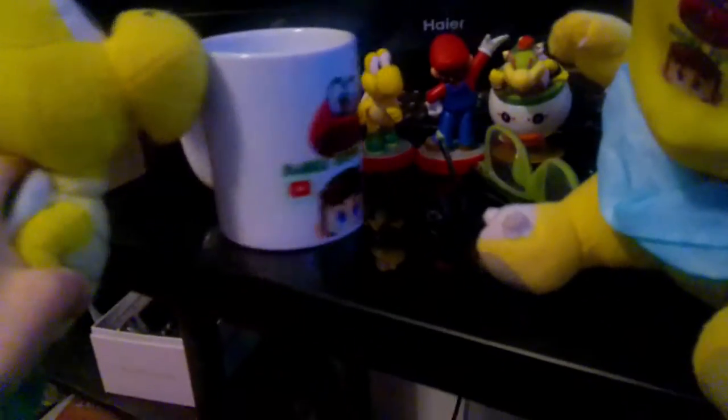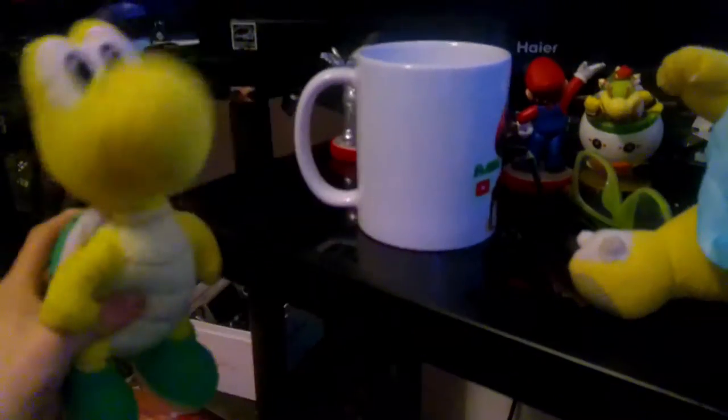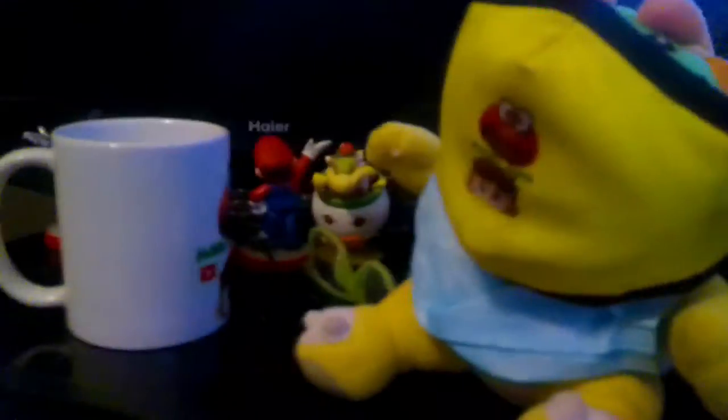Today, we are now going to make a custom Mario Gamer Mug. Oh yeah, here it is. Oh hi Koopa, that's got a cool mug. Yep it is.